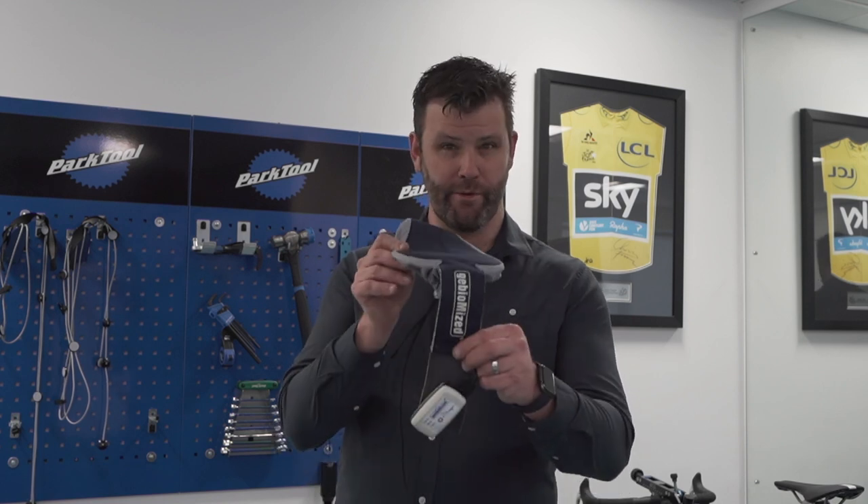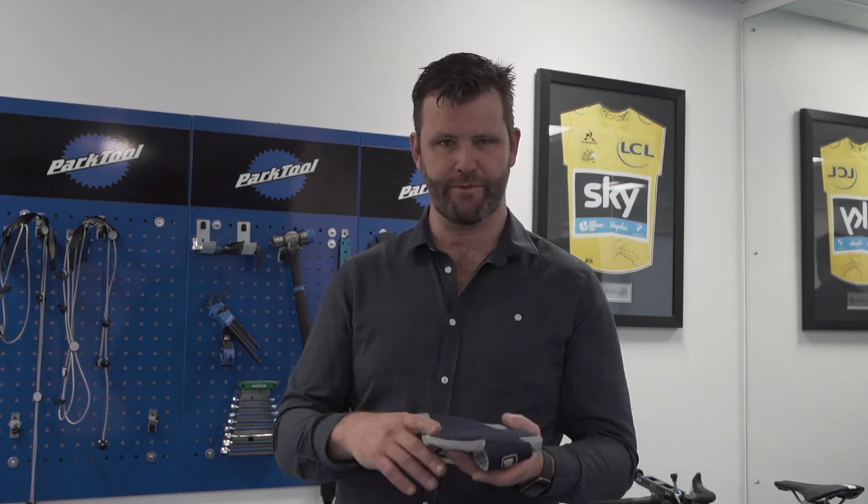Hi, welcome back to Philbert Innovation. I'm going to quickly chat today about the GBMY saddle pressure system, which forms part of our process here — both in terms of the Saddle Health Clinic and any bike fit where we can use this in that process.